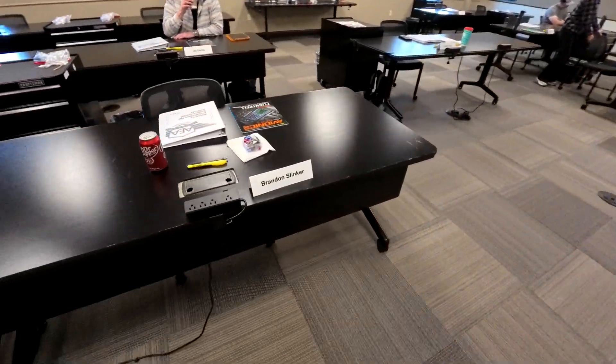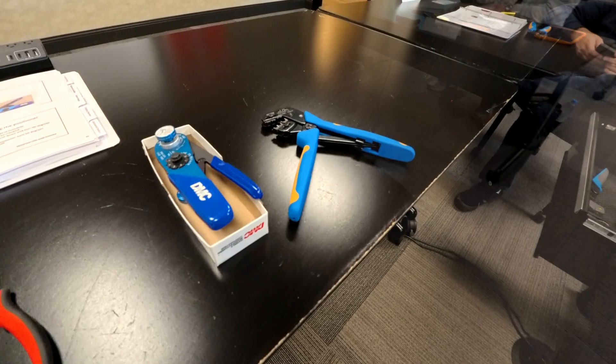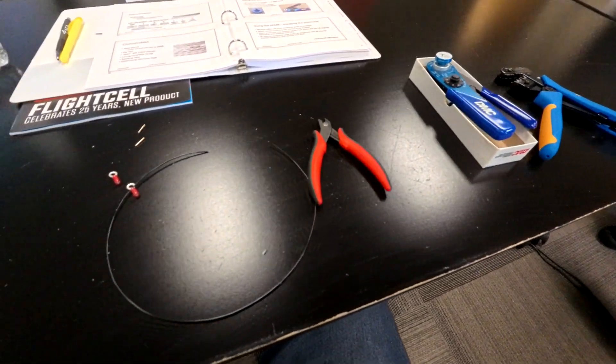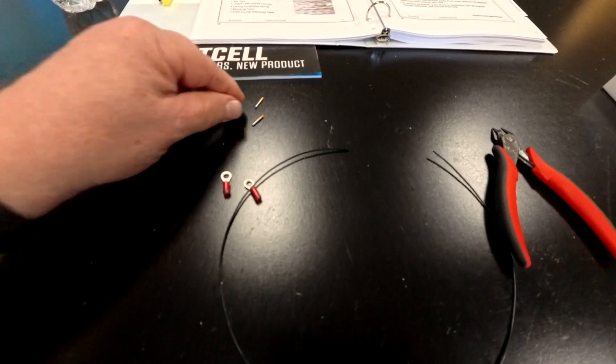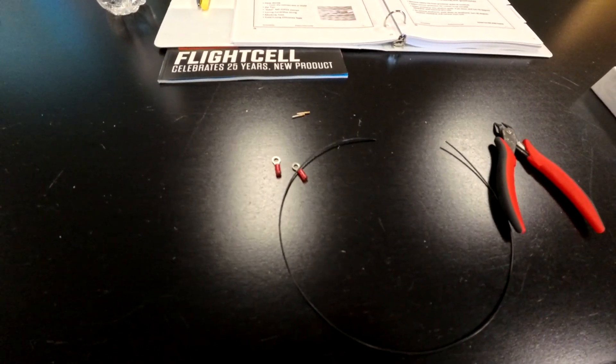They have this great work area where you actually build a harness — a bench harness — which is really nice. I highly recommend it, and I will show you the tools we used here in this first video.